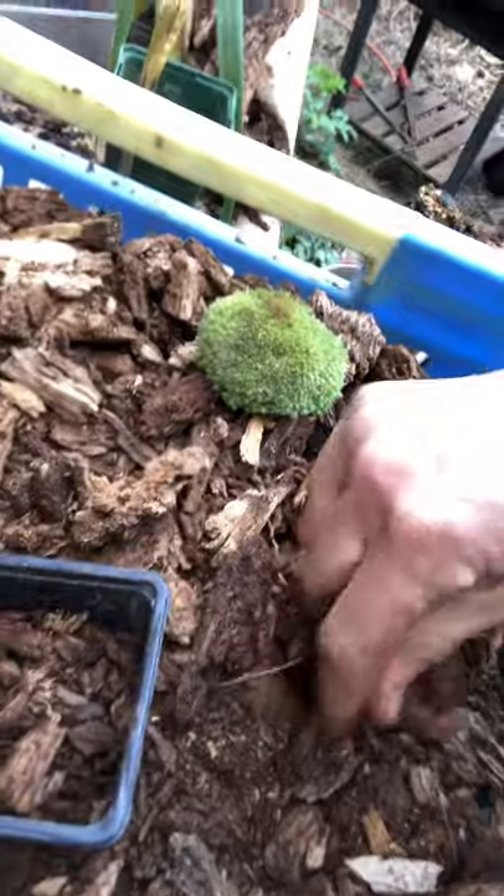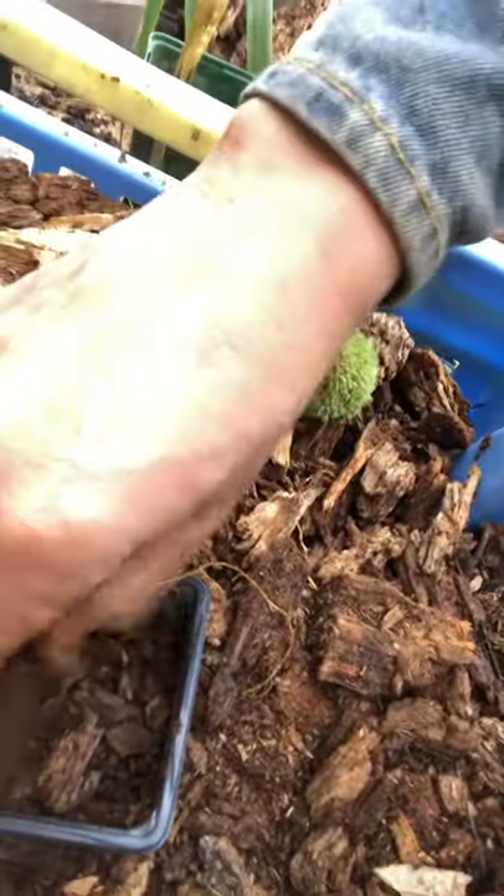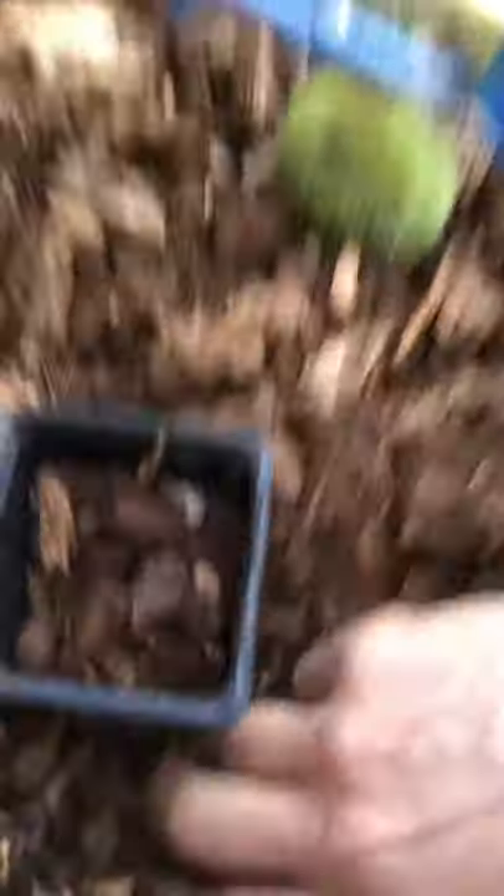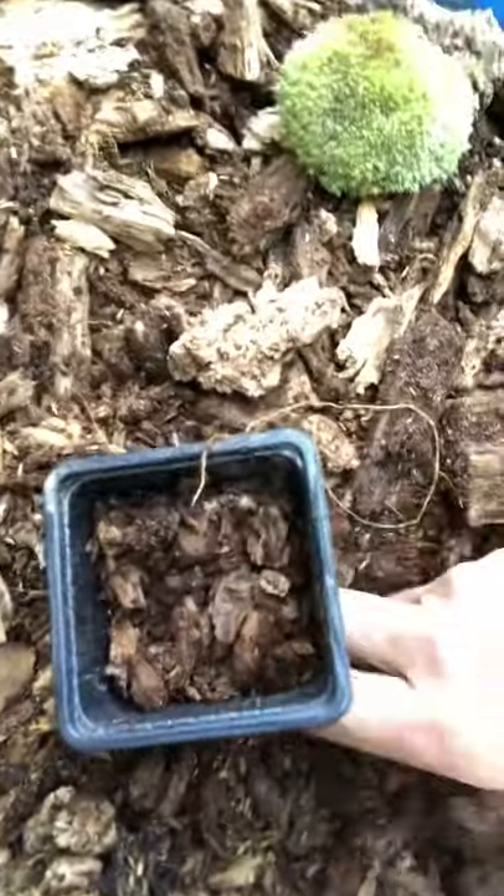It does like to have its substrate, which is sort of forest earth and a lot of rotting hardwood like oak. What I've done is collected lots of rotting wood from the forest and crumbled it up into the smallest pieces I possibly can. I'm going to do it as if it was natural.